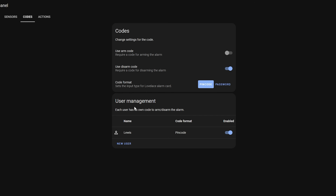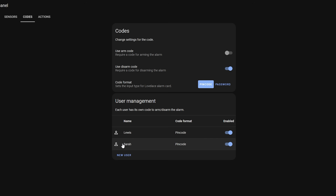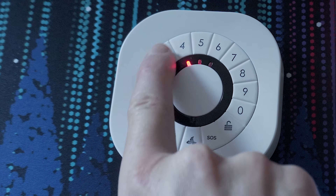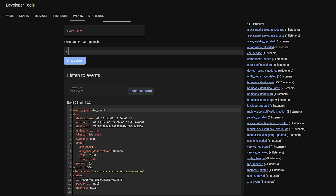There is a real shortage of Zigbee keypads at the moment, but any keypad that you can read codes from should work. First, head over into Alarmo and set up a disarm code for each person you have in your house — these will need to be different and unique codes for each person for this to work. Once you have your codes set up, head over to developer tools, then event data, enter ZHA_event in the listen box and start listening. Enter a code on your keypad and hit the disarm button and you will get an event come through that contains a bunch of information.